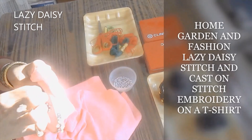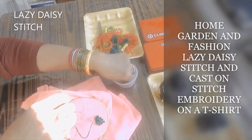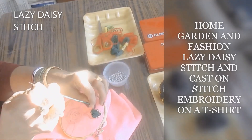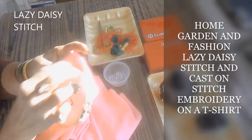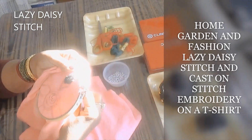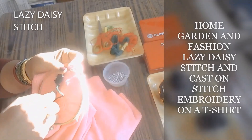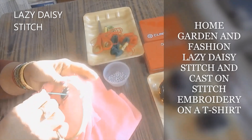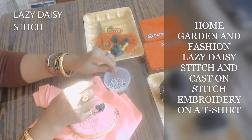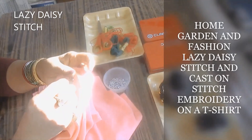You can do this out of thread or you can use yarn, it's up to you. For the center cast on stitch, you can do it with one thick needle or you can insert two thick needles. Be aware that when you insert two thick needles, if it's a t-shirt you will see little holes, so be sure your t-shirt is a little bit thick. If it's too thin, there are more chances of having bigger holes or tearing.